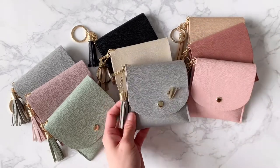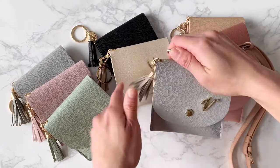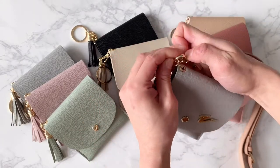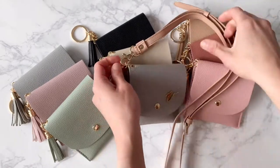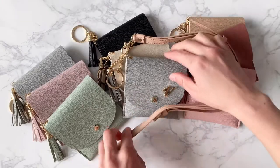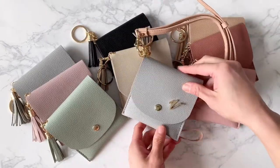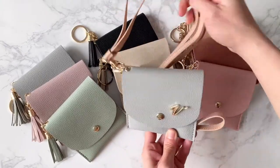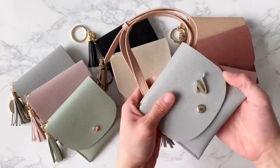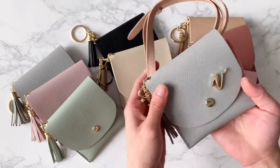You can also choose to add a strap to your card purse just like this. And now you're able to wear your card purse elongated all around your shoulder like a neck strap or across your body as a crossbody strap. So that's another way that you can wear the card purse.